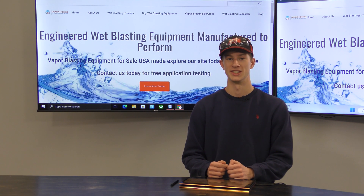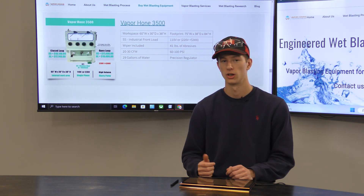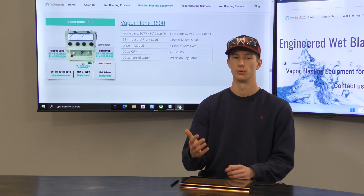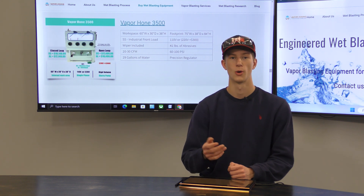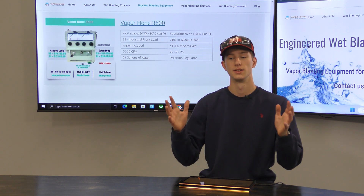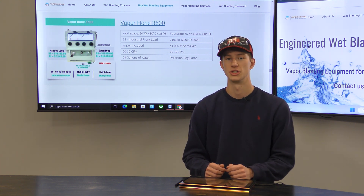Another thing to take into consideration is the machine's overall footprint as well as the door opening. For example, our Vapor Hone 3500 is large enough to fit almost any part, and it's super easy and convenient to load and unload because of that huge front-load door. But when purchasing this machine, you need to make certain you have enough room in your shop and no obstruction when that door needs to be opened. We offer many different loading styles: front-loading doors on the 3500 and 900, side-loading doors on the 1800 series, and top-loading cabinets on smaller machines like the Micro, the 450, and the 685.